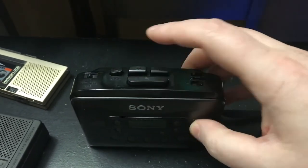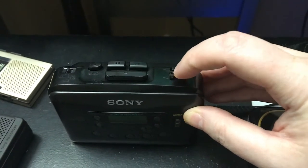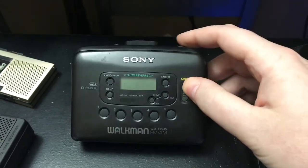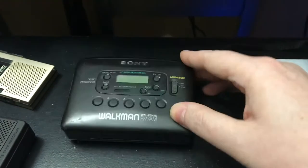This one lets you play forward, rewind, and also play either side of the tape without flipping it over. These were really popular back in the day. In fact, I had one of these Walkmans just like this when I was a kid. They were pretty decent machines.